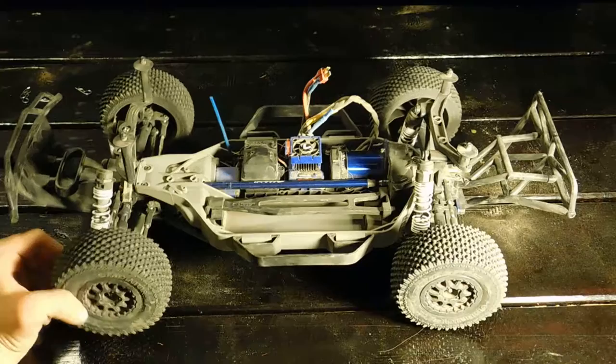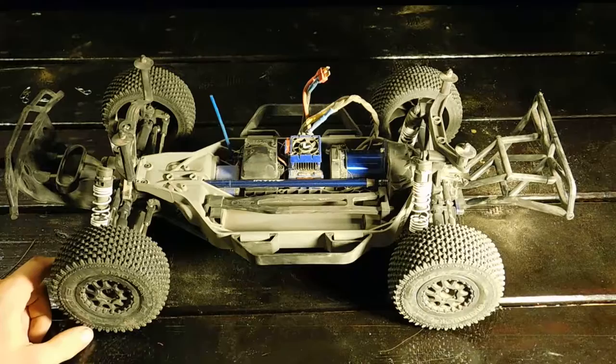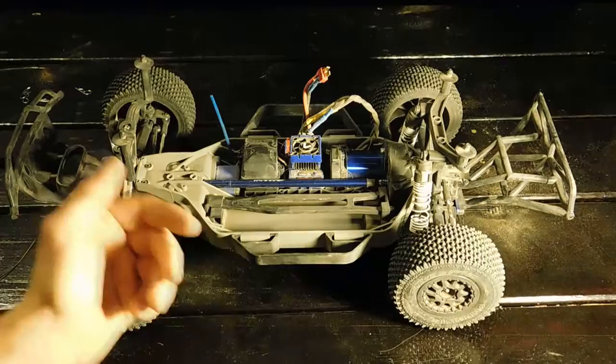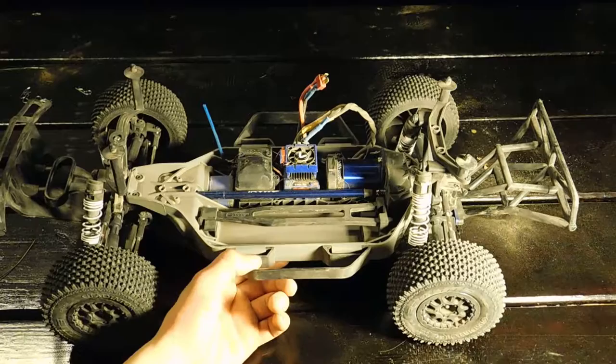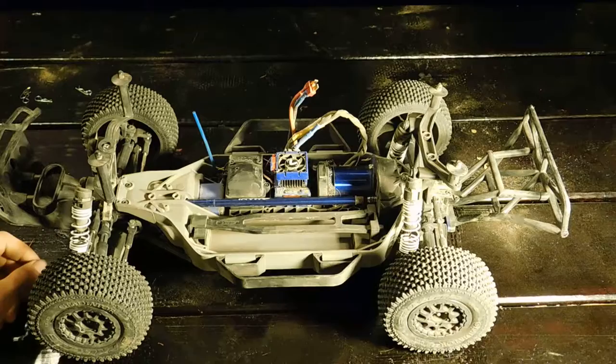This is pretty much all stock except for the tires and the fan on the ESC. I thought about going all out — new shocks, A-arms, bumpers, driveshafts, different radio — but the car came brand new. It even has the newer radio system with TQI Bluetooth, so you can hook it up wirelessly and get all the telemetry sensor data, which I haven't purchased yet.